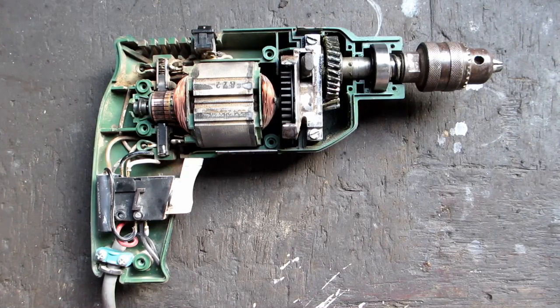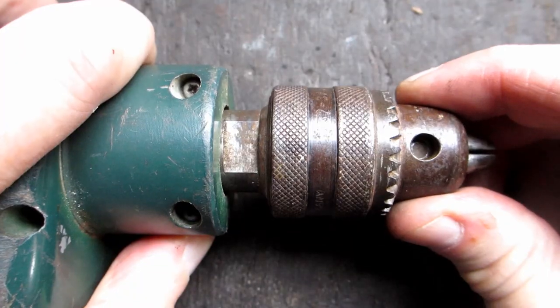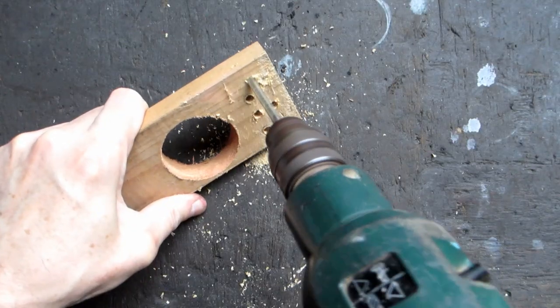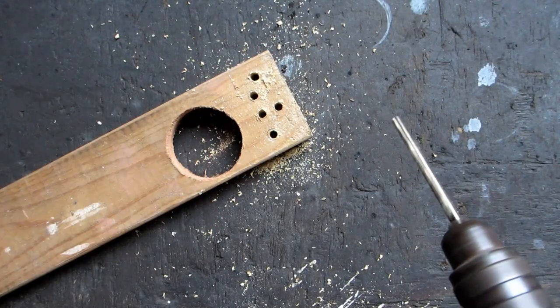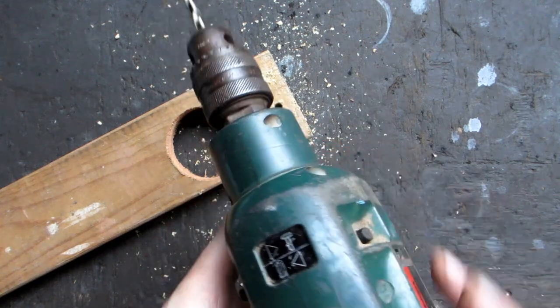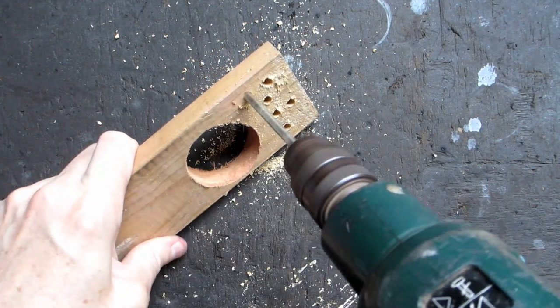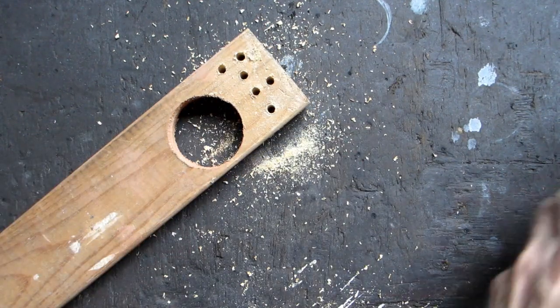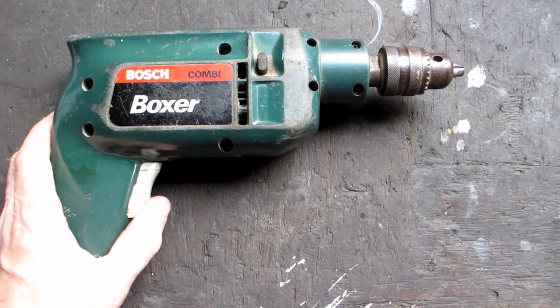I oiled the bush and greased the gears and put it back together. The output shaft is a lot better now. The hammer part seems okay, and the drill part seems okay. I'll use it for a while, then take it apart and see how it's going. So that's about the end of that.